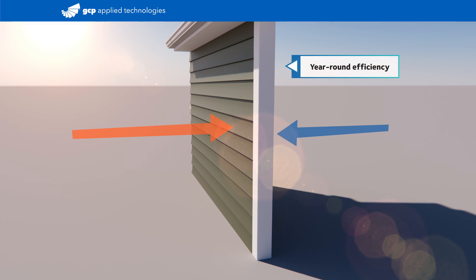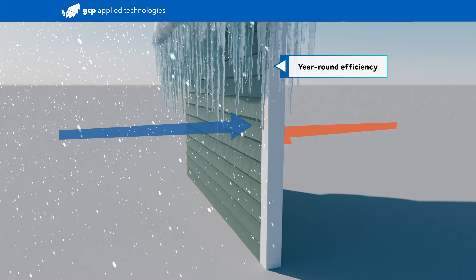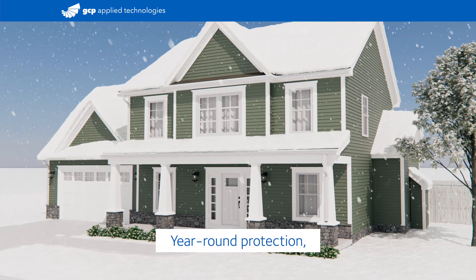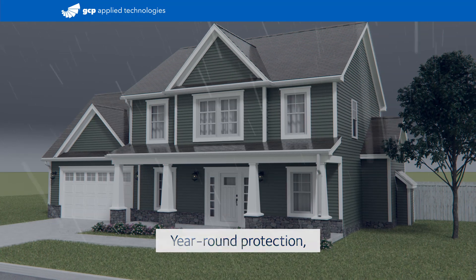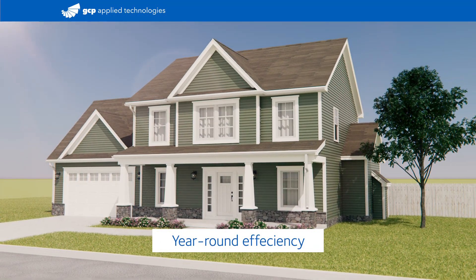In the summer, hot air stays out and cool air stays in. In the winter, cold air stays out and warm air stays in — while keeping the elements out all year round. Improving energy savings season after season, year after year.